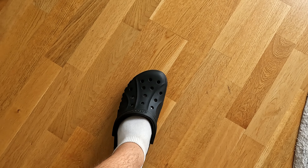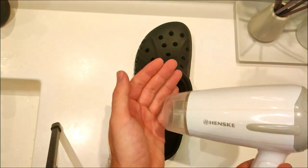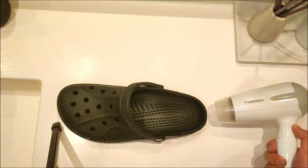So now you know how much height different types of Crocs add. But have you thought about how well your current classic pair fits you? Check my next video to learn how you can easily achieve the perfect fit yourself at home.